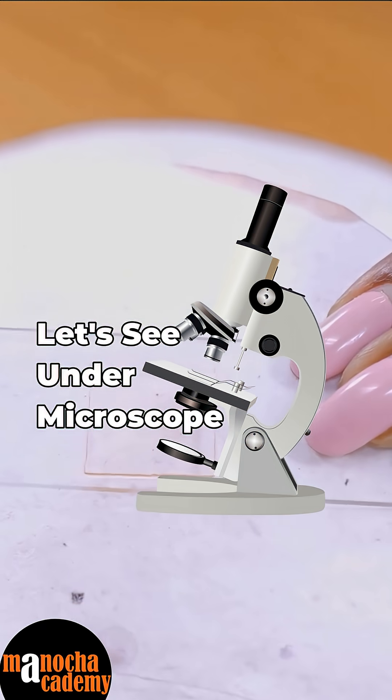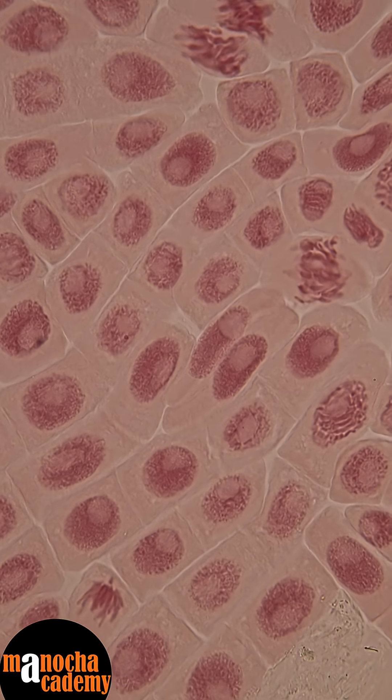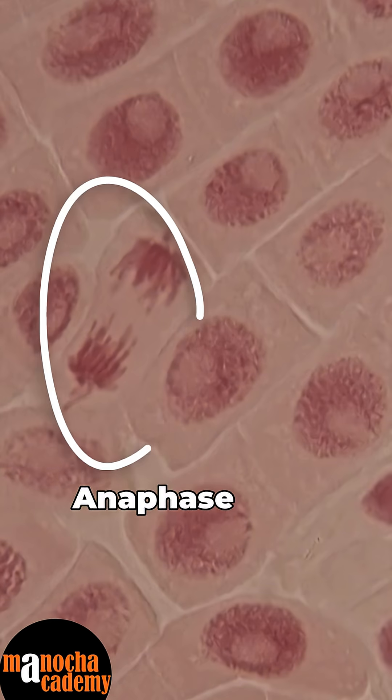Now that's all, and now all we have to do is observe it under the microscope and see the different stages. You can see so many different cells — most of them are in the same stage, which is prophase, but this one, as you see here, is in anaphase.